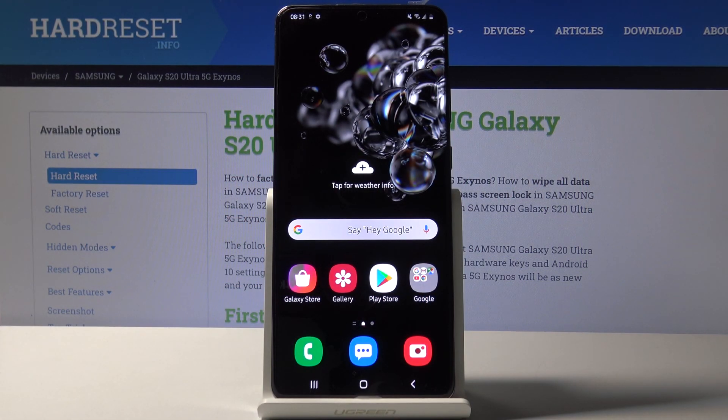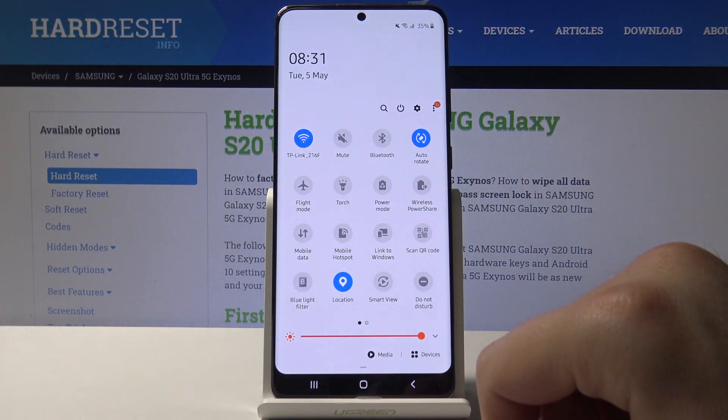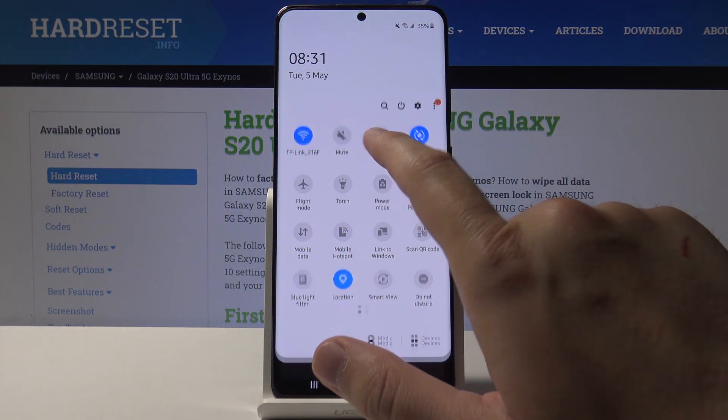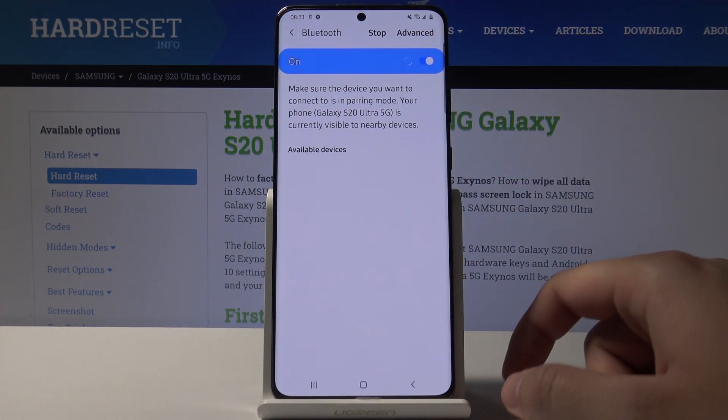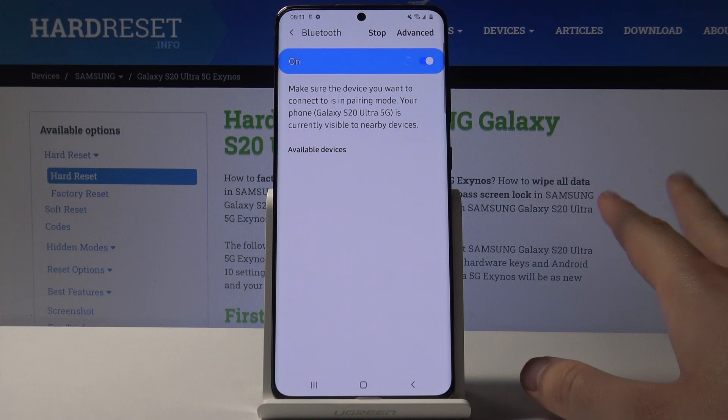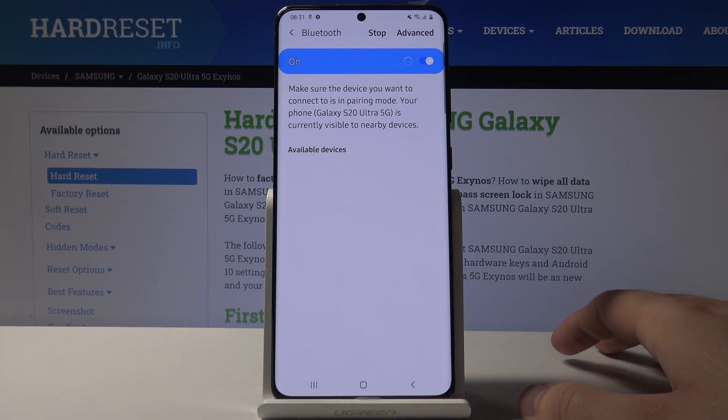Welcome. If you want to connect a Bluetooth device to your Samsung Galaxy S20 Ultra for the first time, you have to open the notification bar, click and hold the Bluetooth icon, and turn on the Bluetooth. Right now our smartphone is looking for Bluetooth devices.